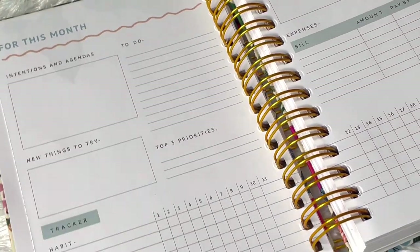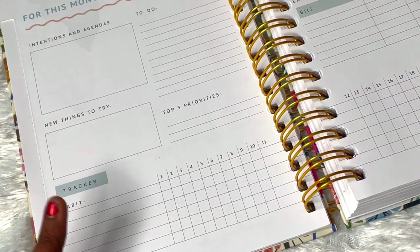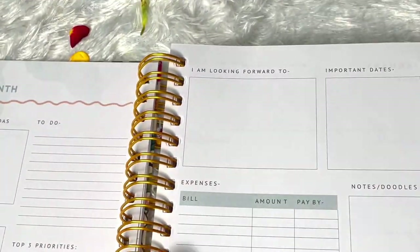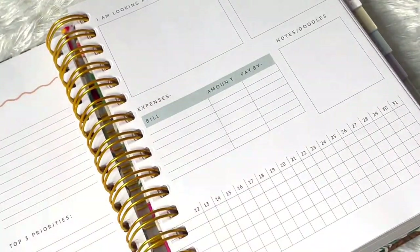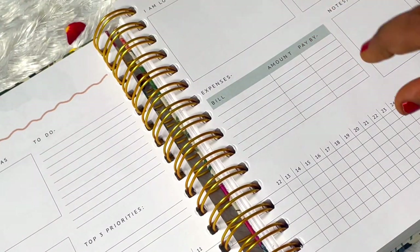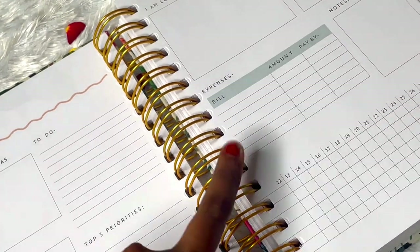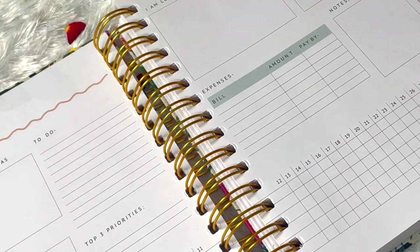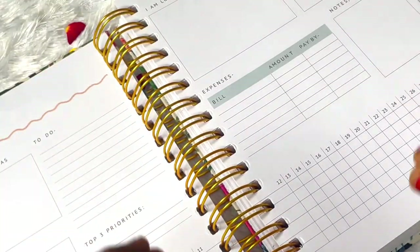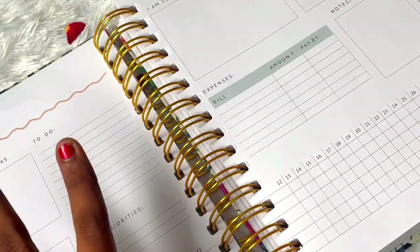We have a to-do top three priorities, new things to try this month, and a habit tracker where we can track six habits at once. Then we have 'I'm Looking Forward To,' important dates, expenses, notes and doodles. One thing I can say is that this expense column is pretty small - for some people it might be the right amount but if you have a lot of expenses or want to track each and every expense then this might not be enough.